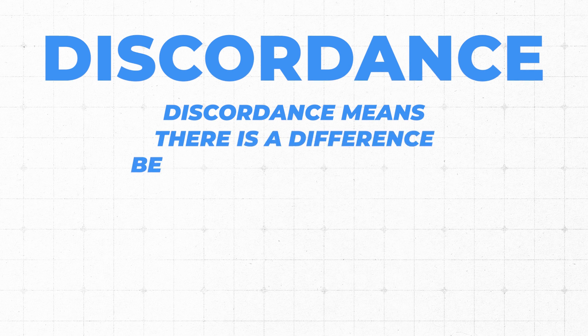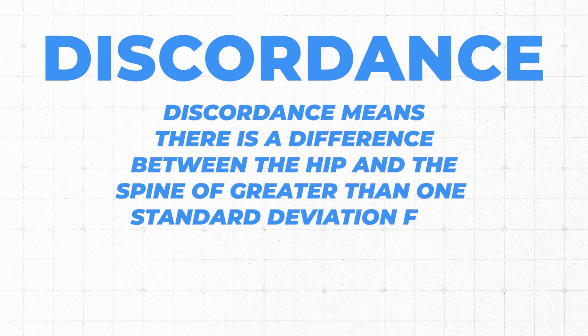The other term we need to define is discordance. We don't hear this talked about a lot when it comes to DEXA and REMS, but it's important for this study because we're looking specifically at discordance between DEXA and REMS results. Discordance means there is a difference between the hip and the spine of greater than one standard deviation for minor discordance, or two standard deviations for major discordance. Basically, if someone has normal bone density in their spine and osteoporosis in their hip — or vice versa — that's major discordance at two standard deviations. If someone has osteopenia in one area and osteoporosis in another, that's one standard deviation away — minor discordance.